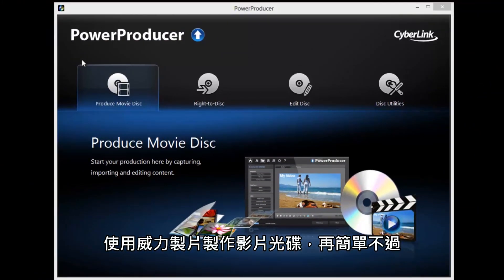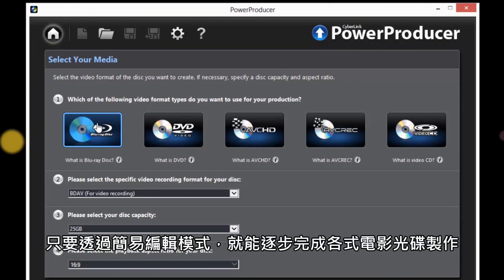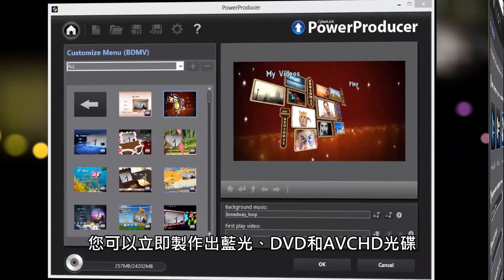Creating movie discs with PowerProducer is easy. Following the step-by-step wizard, you can create Blu-ray, DVD or AVCHD discs with amazing animated menus.